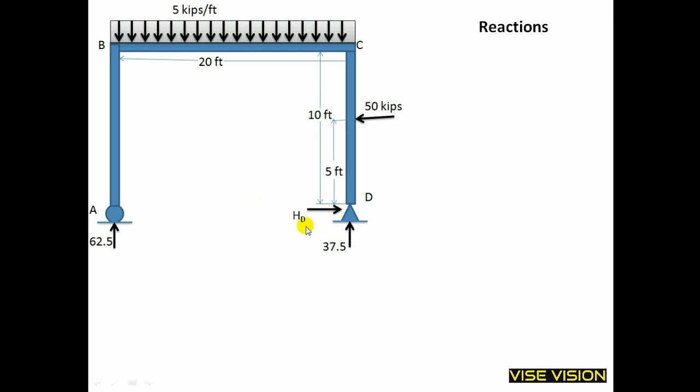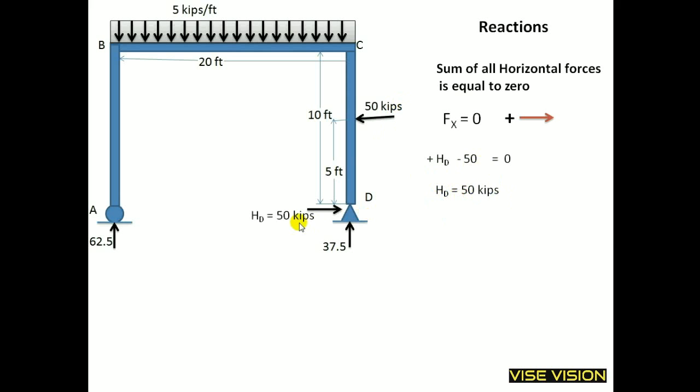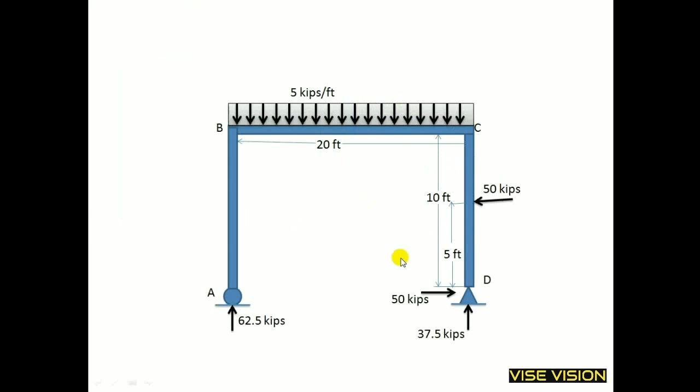Now I will find out the horizontal reaction. I will take the sum of all horizontal forces equal to 0. You can also find HD by taking moment at point C or about point B. But the simple way is the direct equilibrium method — when one force is unknown and all others are known. Arranging this, I get HD equal to 50 kips, which equals this horizontal force. These are the reactions for the frame.